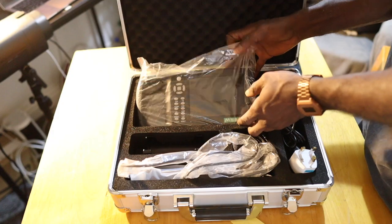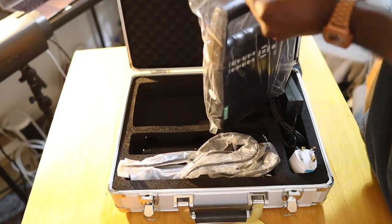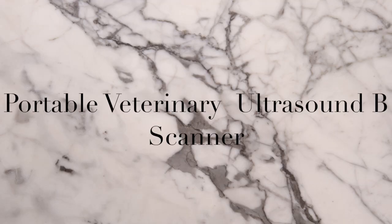Hello guys, this is Paddy and welcome to DemFarms, where we show how farms work. This is the latest technology we have adopted onto our farm — the portable veterinary ultrasound B-scanner.